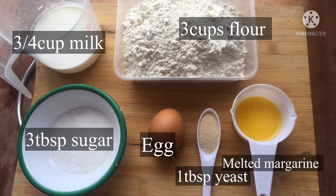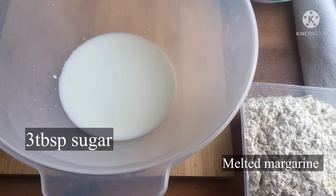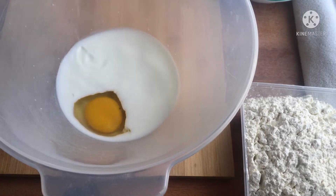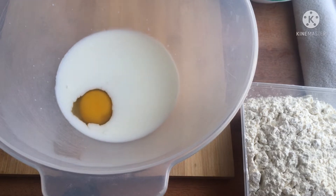For this roll we will need 3 cups of flour, an egg, 1 tablespoon yeast, melted margarine, 3 tablespoons of sugar, and some milk.